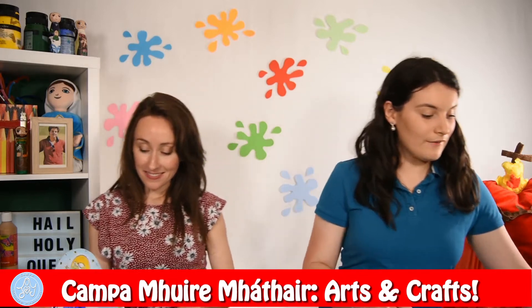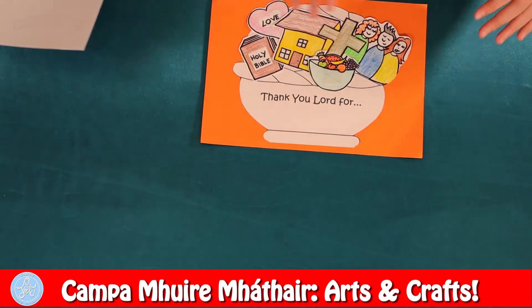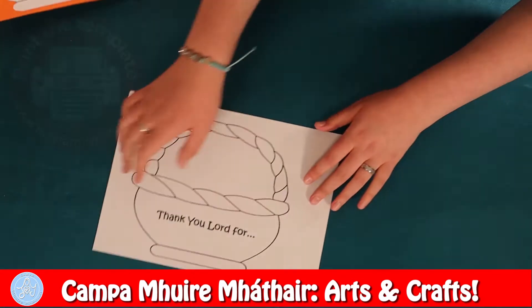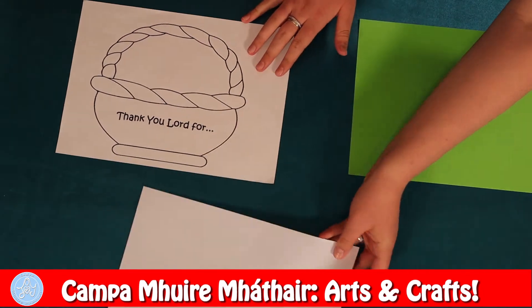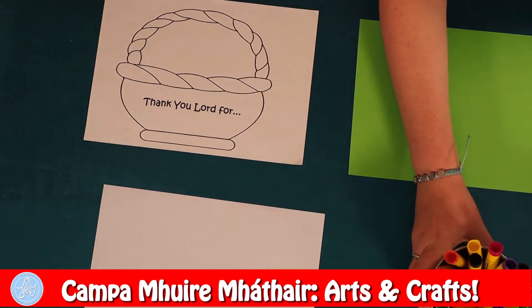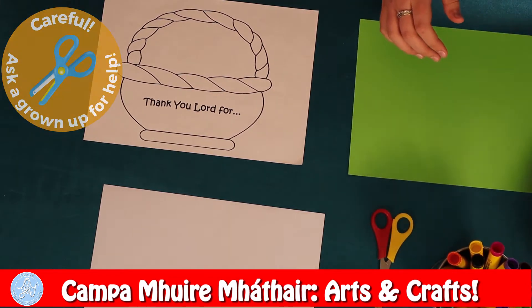So for our first craft we are going to make the thank you basket to thank God for all the things that he's given us. For this you're going to need your template, some coloured card, a blank sheet of paper, some colours to decorate, your scissors, and your pritt stick to stick them all together.